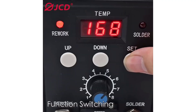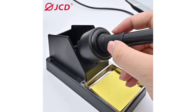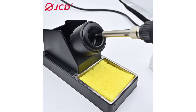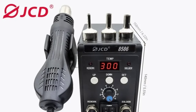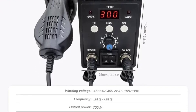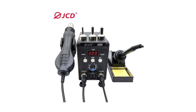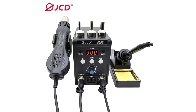First and foremost, let's talk about precision. The LCD digital display provides clear and accurate temperature readings, allowing for precise control over the soldering process. Whether working on delicate circuitry or larger components, the temperature settings are spot on. The microcomputer control and PID technology ensure quick warming up and temperature stability, which is crucial for achieving clean and reliable solder joints. The airflow and temperature control rotation are easily adjustable to suit the specific requirements of each soldering task.